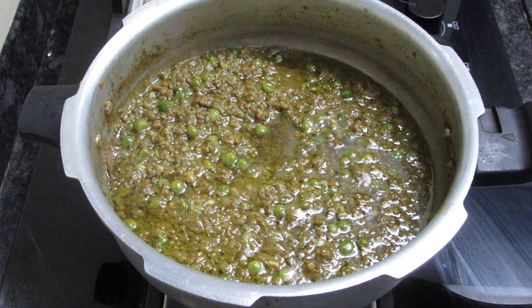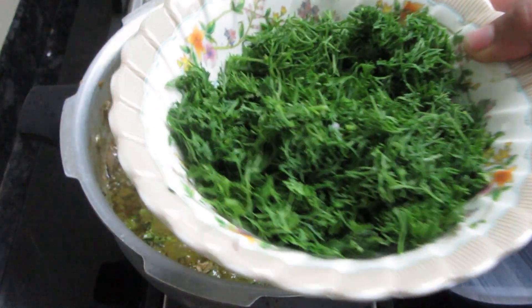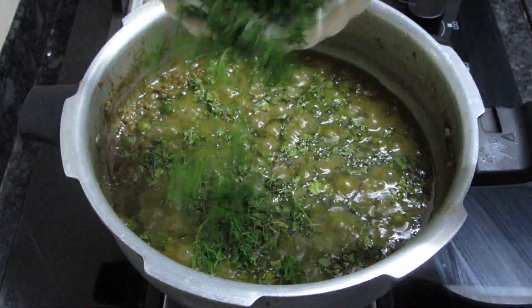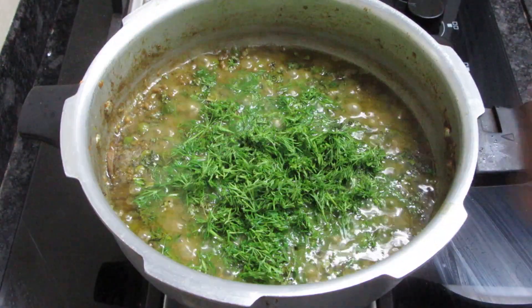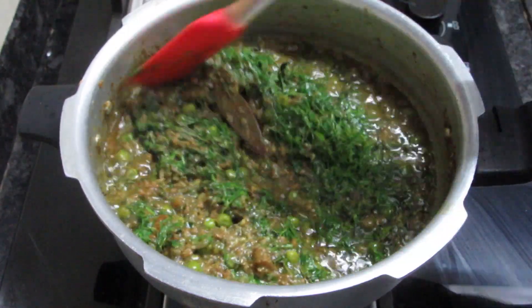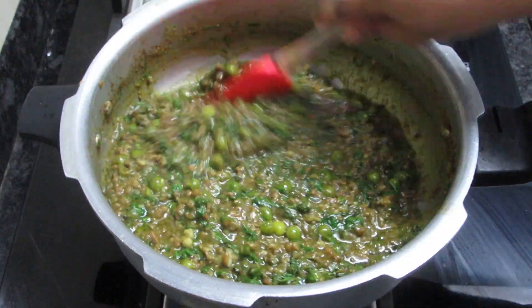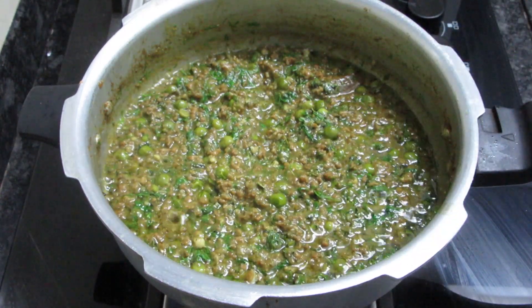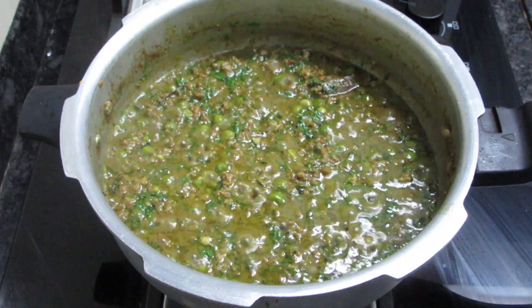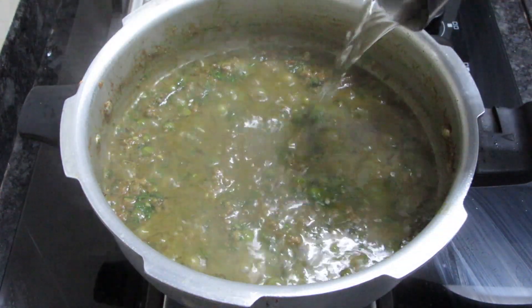We will add 3 tbsp of Kasuri Methi. After half a cup, we will add soya powder — this is also called Sepo — about half a cup. We will add garam masala powder. We will mix all the ingredients. We have added some water and will add a bit more.